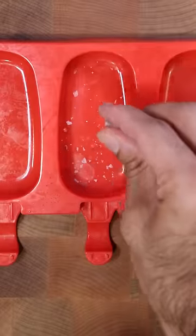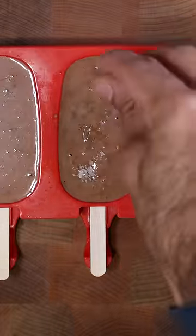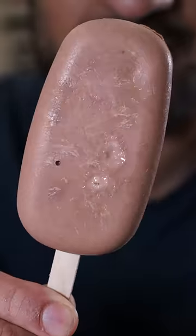Then grab any mold you wish and sprinkle in some flaky salt. Pour in your kulfi mixture and have this frozen for at least eight hours. And that's pretty much it, hope you enjoy.